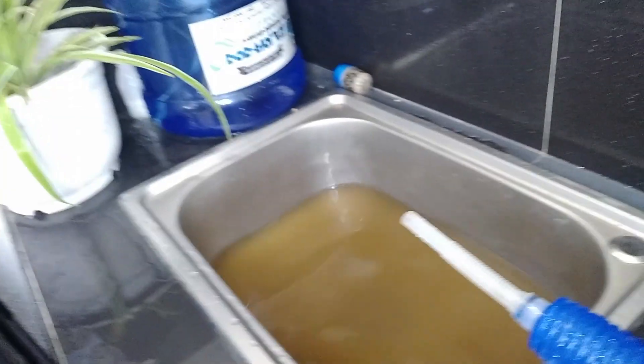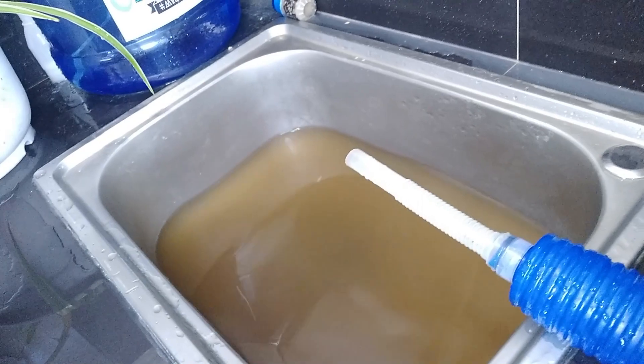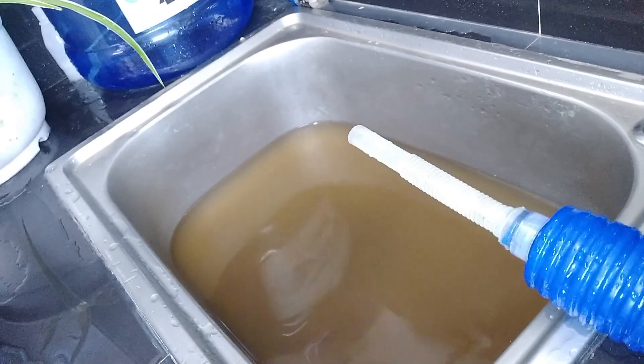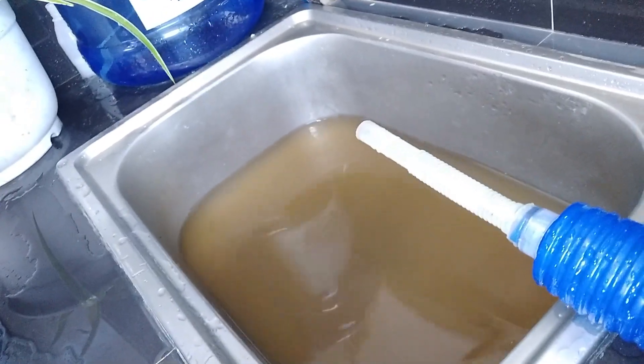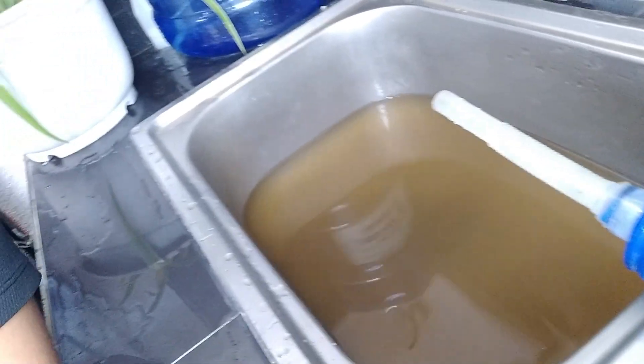Take a look at how dirty the water is without the filtration media. Imagine that in your tank for a week — that is how dirty your water gets if you don't have filtration.